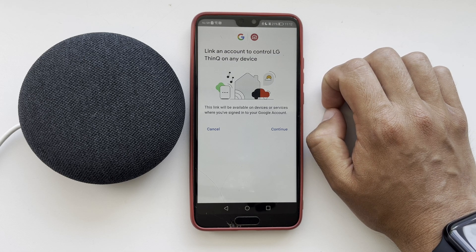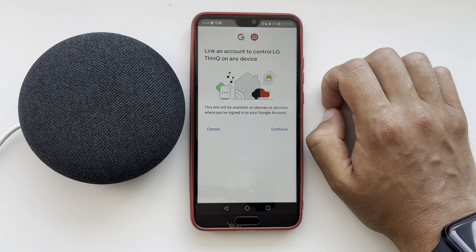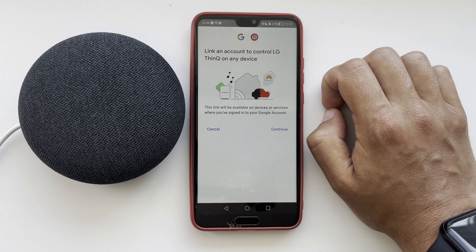After that, all devices from the LG ThinQ App will be added to the Google Home App.